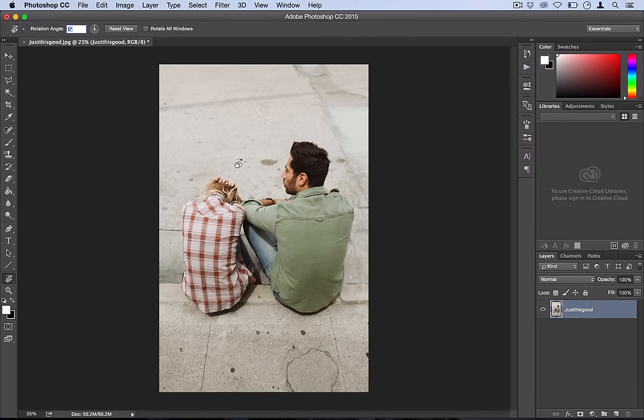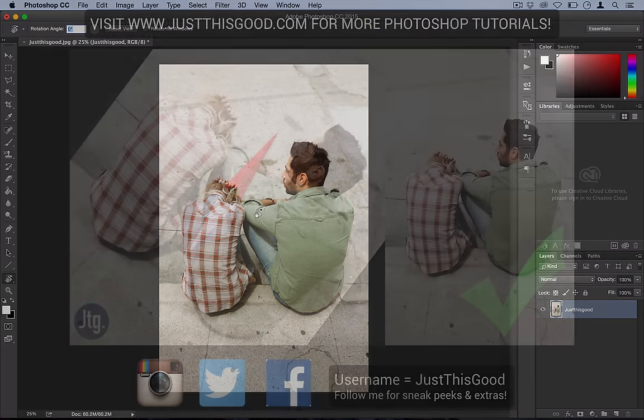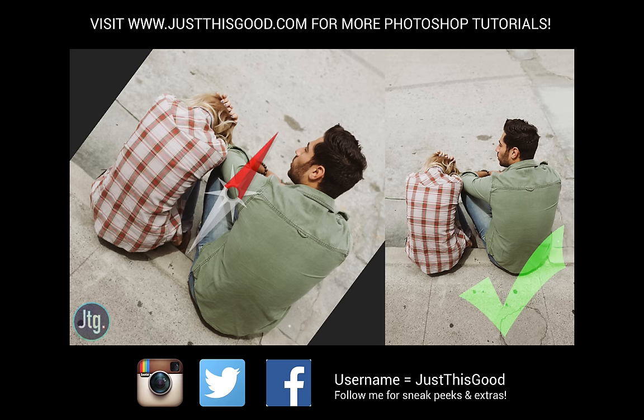So those are two ways that you can get your canvas back to a perfectly straight image if you want to work on it. Hopefully this will save you a lot of frustration. Thanks for watching — check out my channel for more tutorials and find me on all social media at JustThisGood. I'll see you next time.